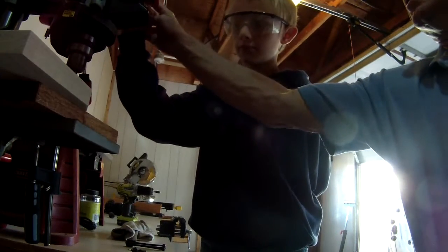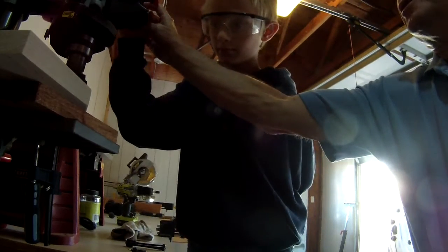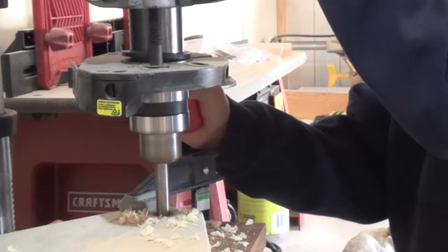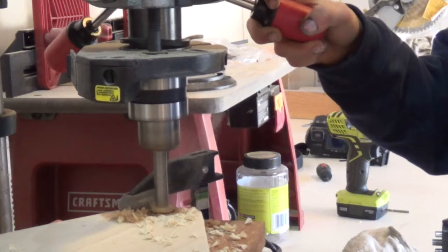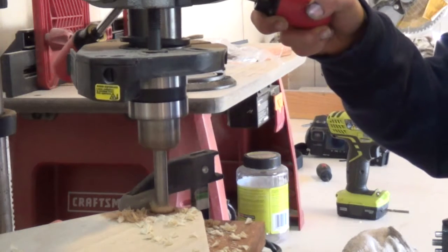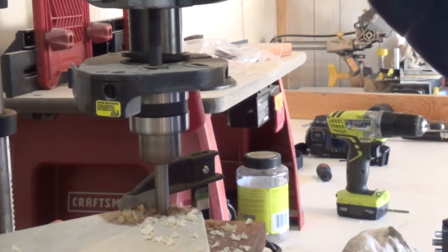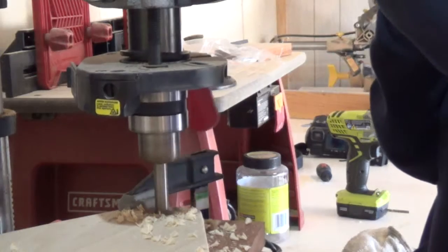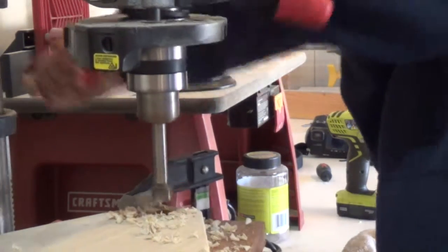And then you do it. Down a little bit, up, down, up. Now see — you go down, then you go up a little bit, then you go down again. When it starts to smoke, let it back up — that just means it's hot. Go ahead and go a little farther down. Let's see if we're through. Okay, let it back up, all the way up, and turn it off.